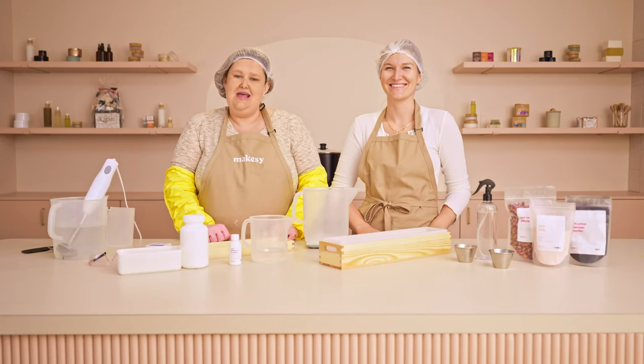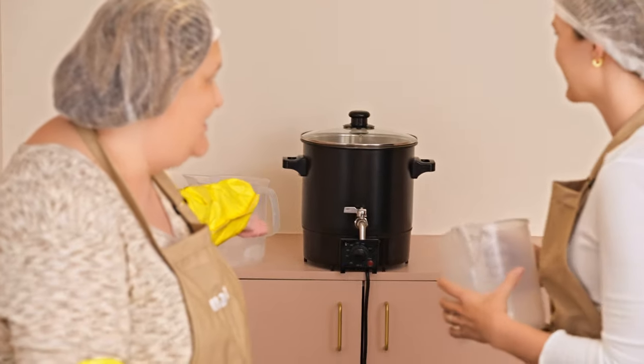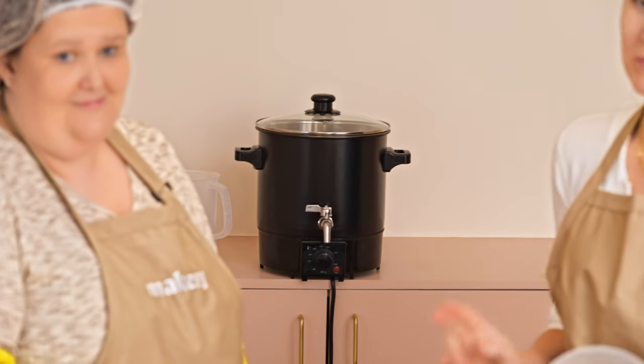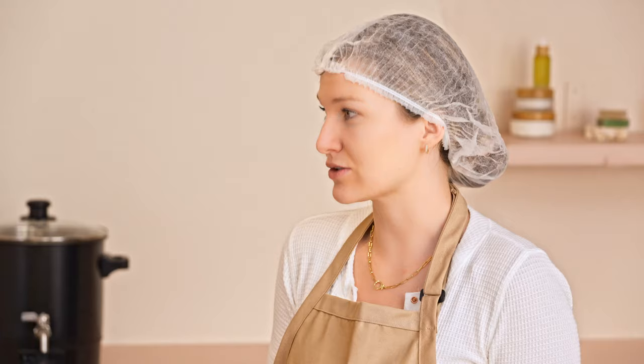We're going to be using our nine-liter melter. This melter is perfect for candle makers, soap makers, and bath and body makers. If you don't have a melter, once you get one, you'll realize it is a complete game changer because it allows you to scale. If you're using a pouring pitcher, you're going to be limited to making a few products at a time. It's great for your first few batches or for putting smaller items in, but for your master batch, you want to invest in a melter.